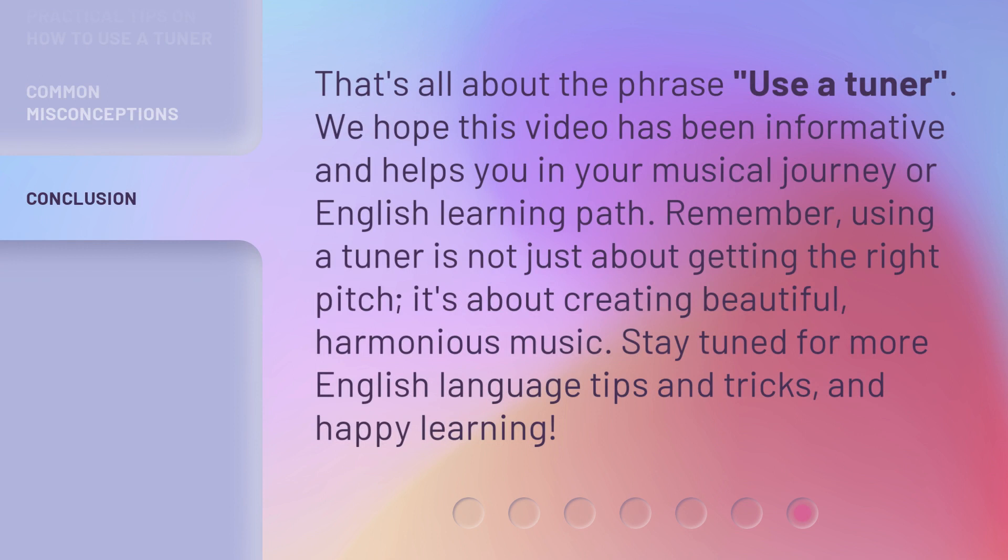That's all about the phrase 'Use a Tuner.' We hope this video has been informative and helps you in your musical journey or English learning path. Remember, using a tuner is not just about getting the right pitch — it's about creating beautiful, harmonious music. Stay tuned for more English language tips and tricks, and happy learning! Thank you.